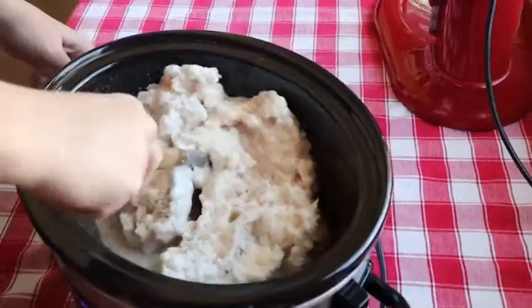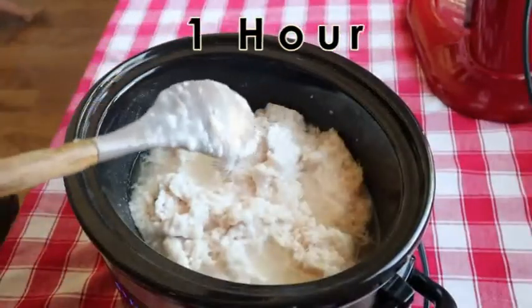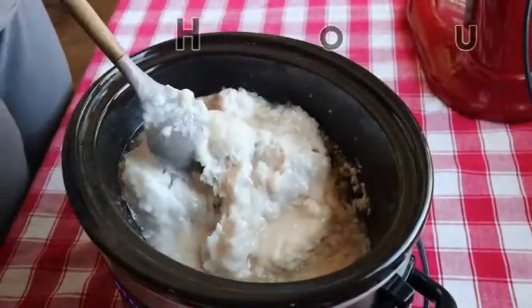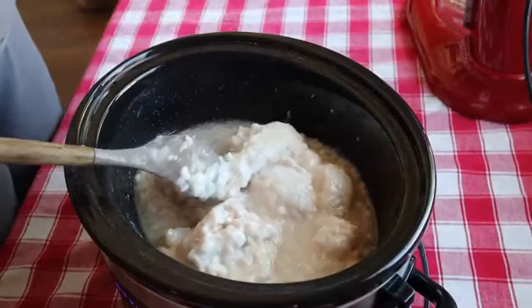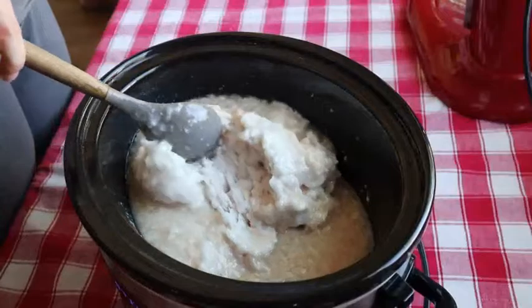This batch rendered for seven hours. This is about one hour in, and you can see the fat is starting to render. Many recipes call for some water so you do not burn the fat when you begin the rendering process, but I haven't found that to be necessary as long as you stir frequently.